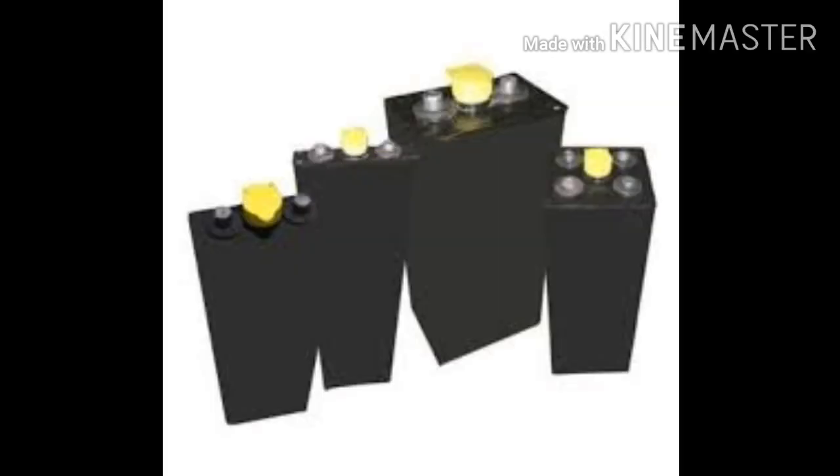Forklift battery cells. A forklift battery is made up of 2V cells. A 24V battery will have 12 cells and a 48V battery will have 24 cells. The cells are joined in series with intercell connectors to make the total voltage of the battery. Often when a battery fails it is due to a single cell, so cell replacement is possible.